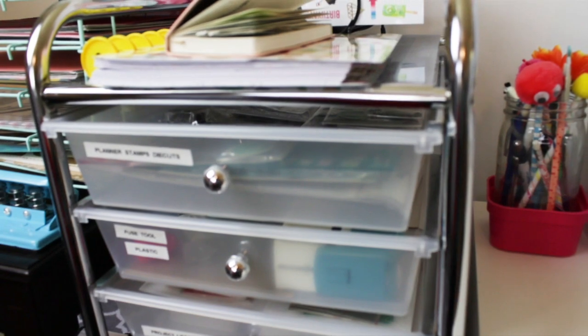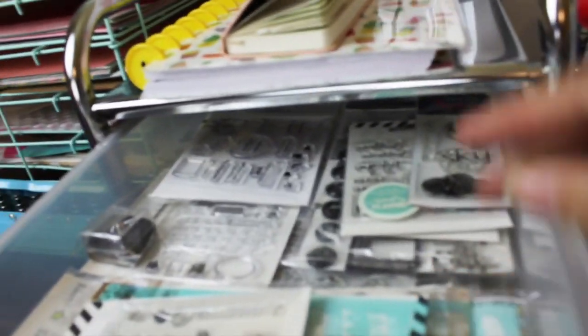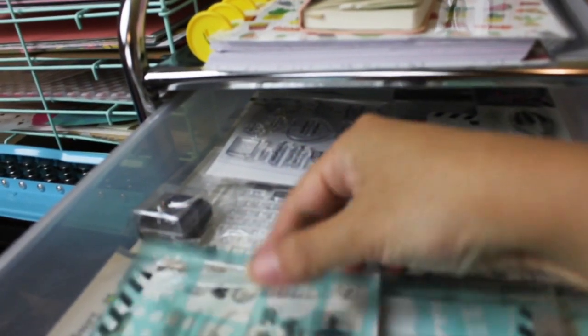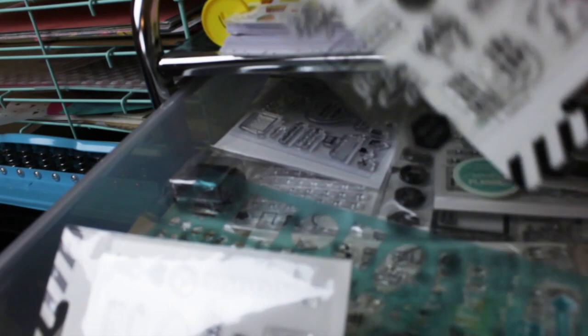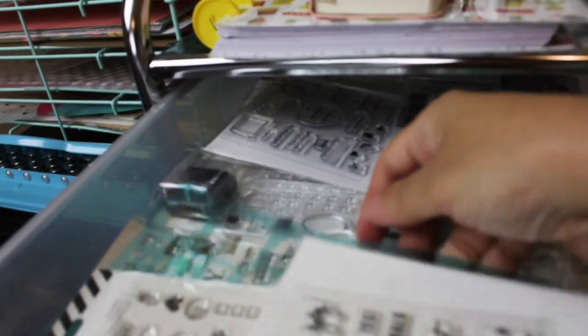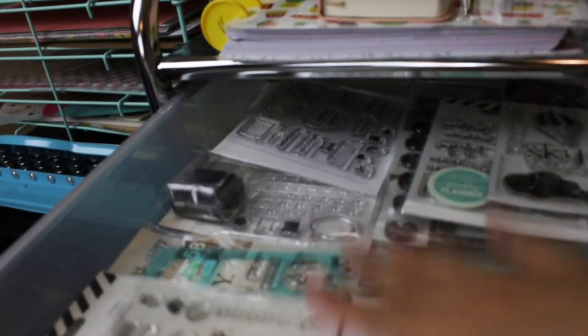The first drawer has planner stamps and die cuts. I have all the mini stamps that I use for my planner, and lots of little stencil things from Heidi Swab. Look at this one — isn't this gorgeous? I love Heidi Swab stamps and planning supplies.